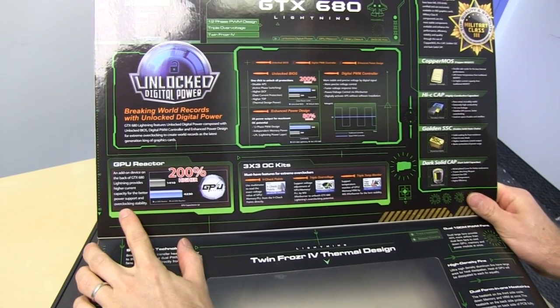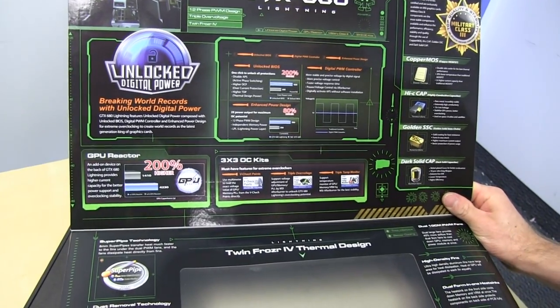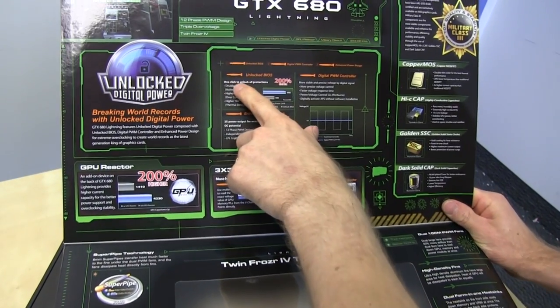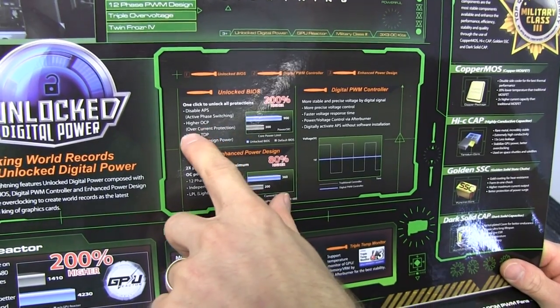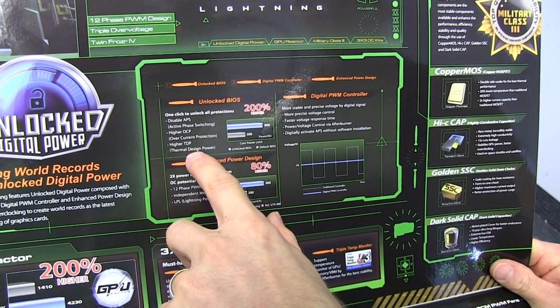This one's also got a GPU reactor, which is more for sub-zero overclocking, but I'll show you that after. Unlocked BIOS to remove all protections, including active phase switching, overcurrent protection, and thermal design power restrictions.